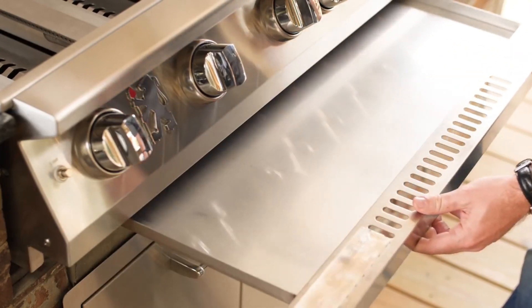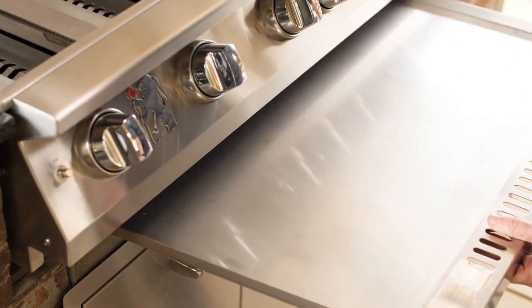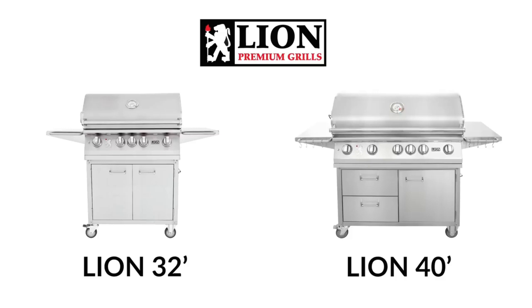Lion grills have a full-width stainless steel grease pan that can be removed when cleaning is needed. When it comes to configurations, Lion gas grills can be either built-in or free-standing, and come in the popular size options of 32 and 40 inches.